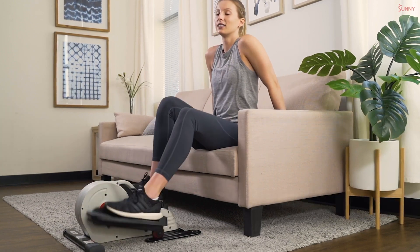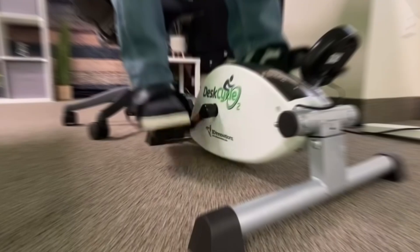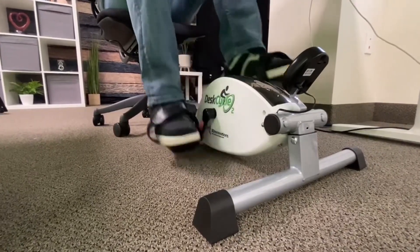Looking to stay active without leaving your desk? You've come to the right place. Today we're exploring the top three best desk exercise equipment. These picks are all about keeping you moving while you work. Each piece of equipment offers unique features that make them stand out, from compact designs to versatile functionality — these top-notch products will help you stay fit and focused.